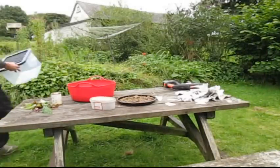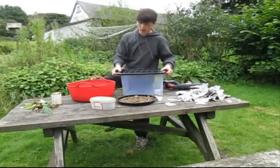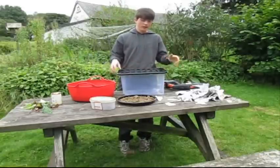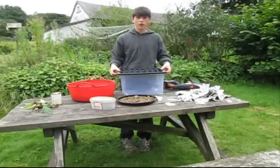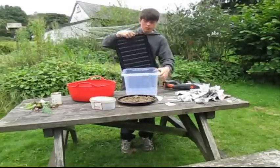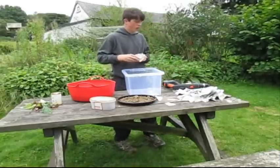Just a quick shout out to The Productive Garden — great channel. He also made a worm bin farm, but he did it with lots of different boxes. This is a simpler, easier one, so I'm not copying his idea. There'll be a link in the description and in the video.